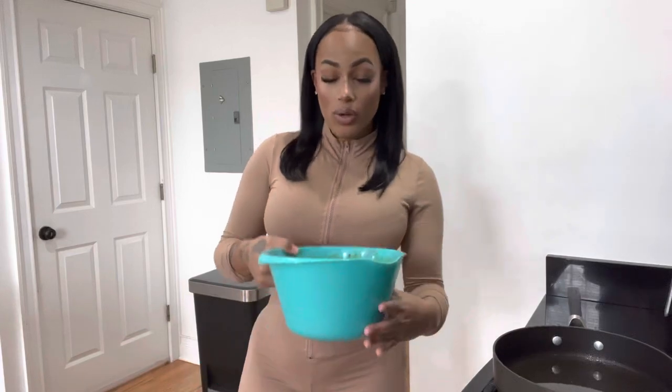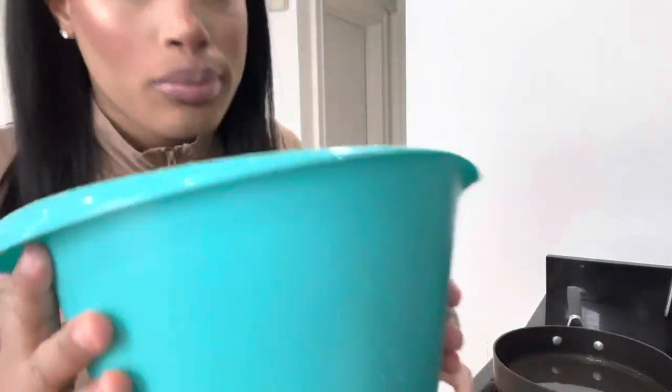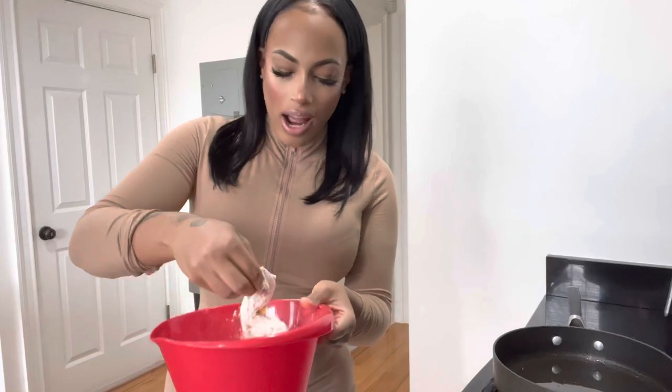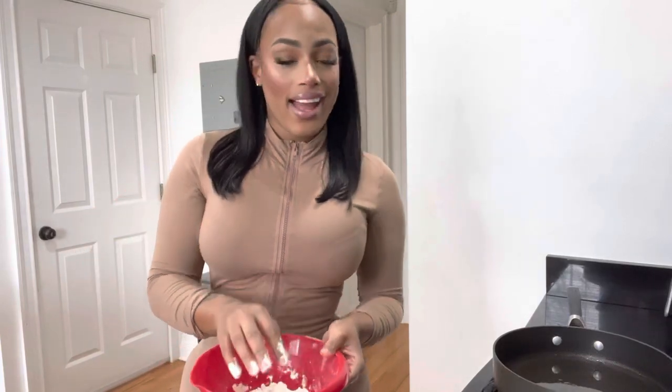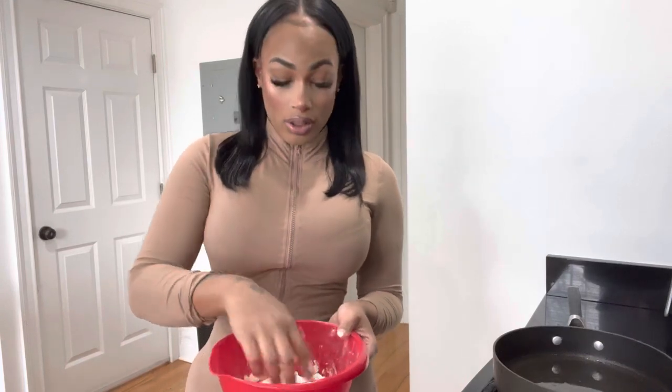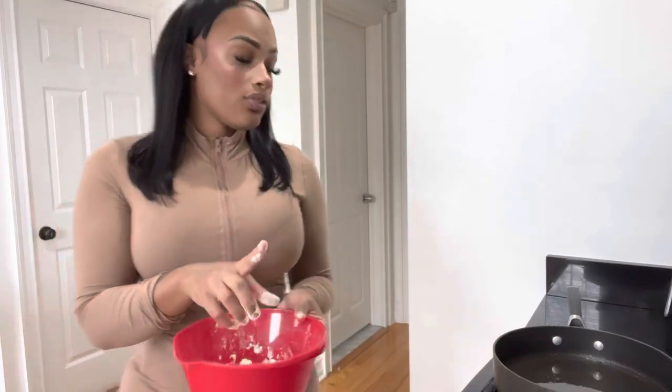As you guys can see from that little demo, just one seasoning and the asastone got the chicken fully coated. It smells delicious. This is all you need, I promise you. The chicken with the flour — I guarantee this is going to be so crispy. You don't need to add egg, you don't need to add all that extra stuff that people be adding.